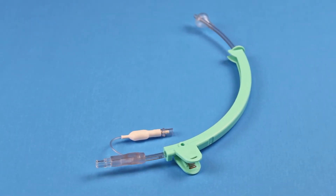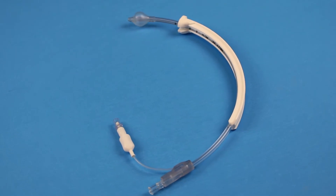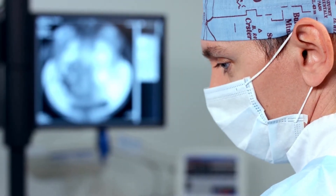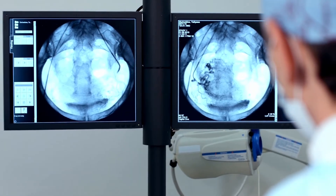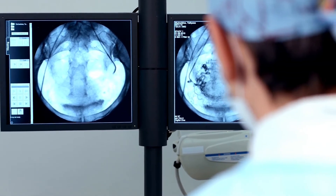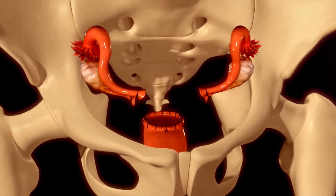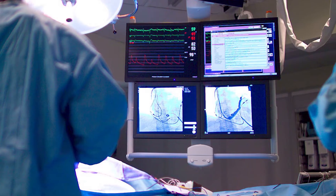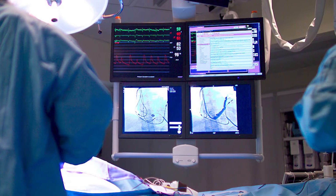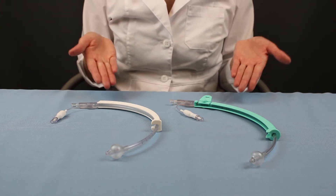These are the Thomas Medical Uterine Manipulator Injectors, or UMIs for short. Thomas Medical UMIs are primarily used for manipulation and visualization of the uterus during partial laparoscopic hysterectomies, where the uterus, fallopian tubes, ovaries, and/or the cervical canal are removed from the patient. Thomas Medical has two different styles of UMI.